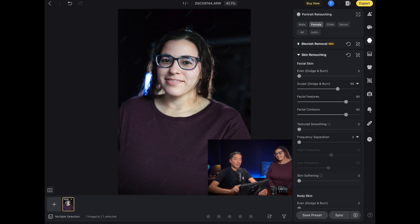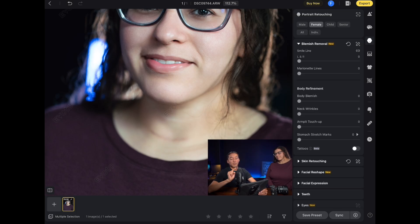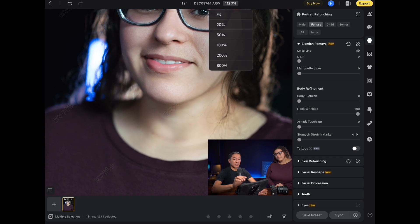The last two things I'm going to do — I think neck wrinkles is something I'm going to apply, which is in the blemish removal section. Under body refinement I'm going to slide the neck wrinkles section. That also helped with her scar a little bit, so in case she was self-conscious about it, this can help. I'm going to tap the percentage on the top and click 'Fit' so I can see the entire image.